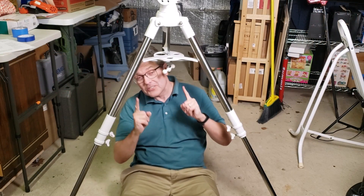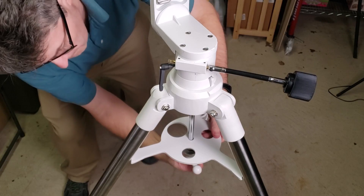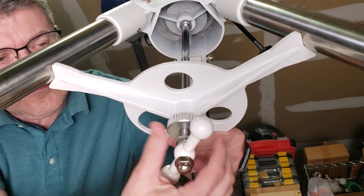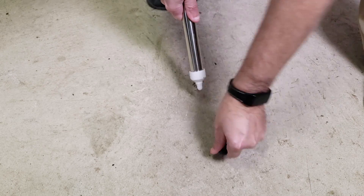This tripod is rock solid. It has a leg spreader that you can lock rigid with the knurled nut. It has rubber feet, but you can remove those to reveal hard points if that works better for the surface you're observing from.